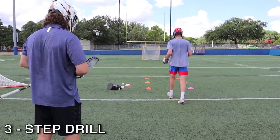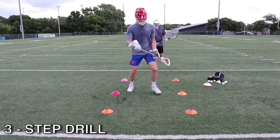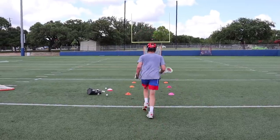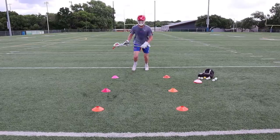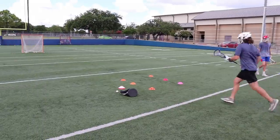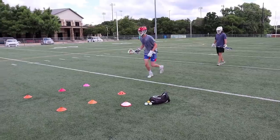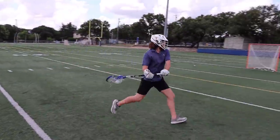Next, we went into the three-step drill. Start by setting up two columns of three cones and work on doing a split dodge — step, step, step, split. This drill really helps with your footwork and helping you get more explosive when you dodge. And just look at how fast Ethan's feet are. Personally, I think I need to spend some time on the footwork ladder.